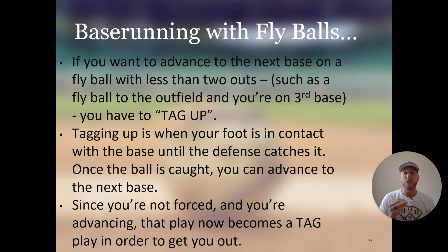Since you're not forced and you're advancing, that play now becomes a tag play for the defense in order to get you out. For example, if you're on third and there's a fly ball to the outfield, you tag up — put your foot on the base and wait for the center fielder to catch the ball. As soon as the center fielder catches it and you leave to go home, the center fielder throws it to home plate. The catcher has to tag you — that is now a tag play because you are not forced, you are running on your own. If he tags you, you're out; if you slide in and he doesn't tag you, you're safe. With less than two outs and a fly ball, you have to tag up and make contact with the bag until the defense catches the ball. Once they catch it, you can advance, and in order for the defense to get you out, they must tag you.